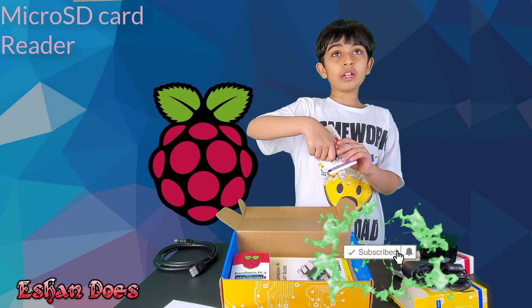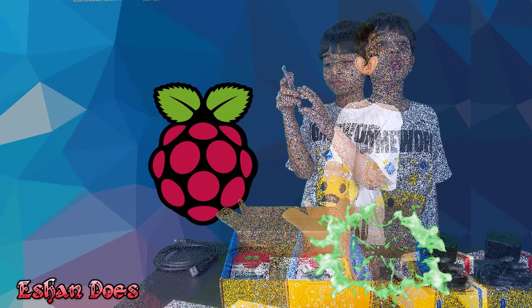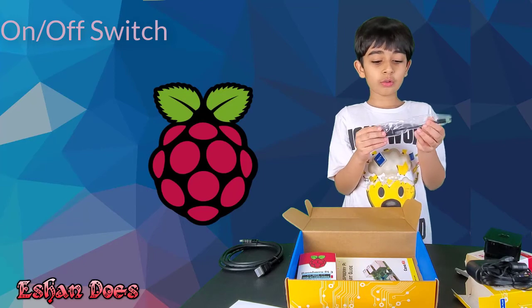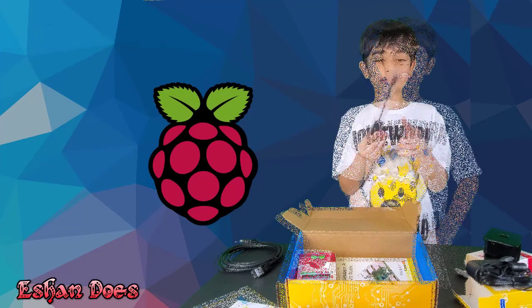Now let's show the micro SD card reader. Next is the Raspberry Pi on and off switch. Don't know why it needs to be plugged in, but it does.